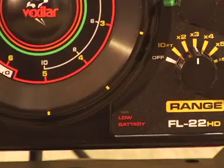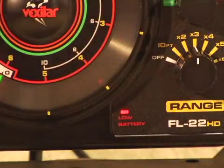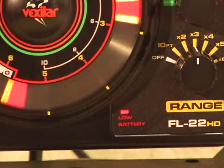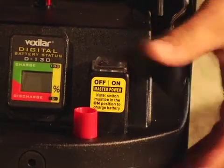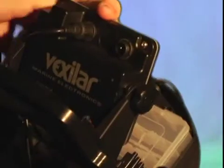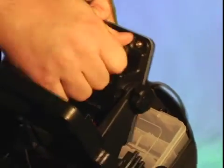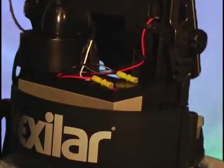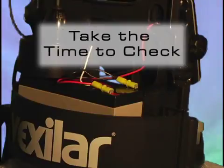The FL22HD comes with a low battery warning light that turns on when your battery levels are low. Your unit will continue to run, but when the light starts flashing, it's telling you that unit failure is imminent. Even before venturing out onto the lake, be sure you have a fully charged battery with good electrical connections. There's nothing worse than getting to your favorite spot only to find your flasher will not run due to a dead battery or bad connection. The number one reason for unit failure is power supply problems, so don't let a dead battery ruin your day on the water.